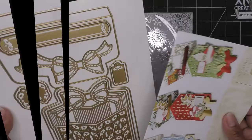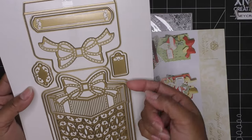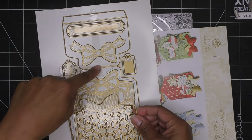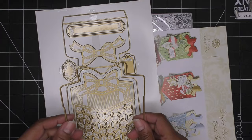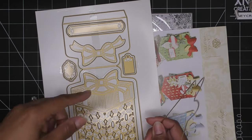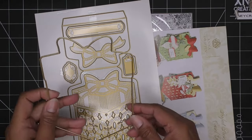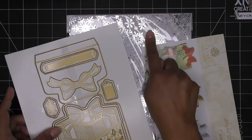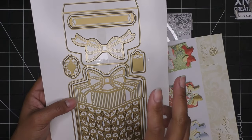Before we get too far, one of my pet peeves with the older Anna Griffin easel sets is that you have this base piece, and then a piece that goes on top to make the easel. But when you layer it after folding, you can see the shape of the bottom piece peeking out from behind. Whatever paper is on the back side — because you fold the paper over — it would stick out a little bit. What I used to do was make a shaped card from the top piece and make my own easel base separately.